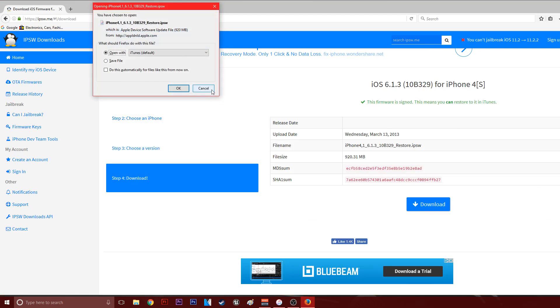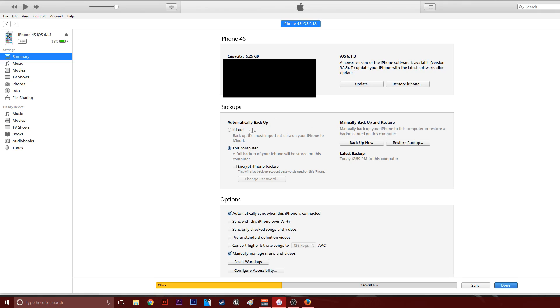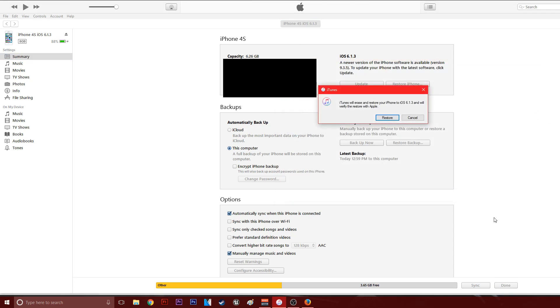I'm not going to download again since I've already done it. Now we'll go into iTunes. Here's my iPhone 4s — it's already on iOS 6.1.3 because I did it, but I'll walk you through doing it again. You can see it's 8 gigabytes. What you're going to want to do is shift-click Restore iPhone. The file you want is iPhone 4,1 — iOS 6.1.3. Go ahead and double-click that.